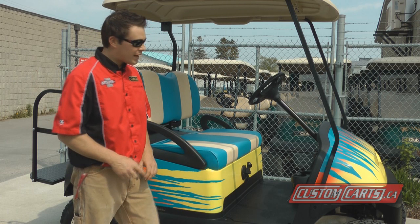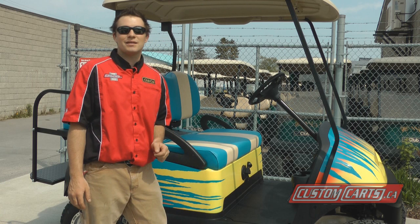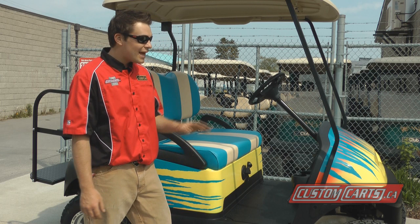Our first example of custom paint is this Precedent right here. As you can see, the paint on this golf car is impeccable. What I can't tell you is who paints our golf cars, because that's an in-house secret.